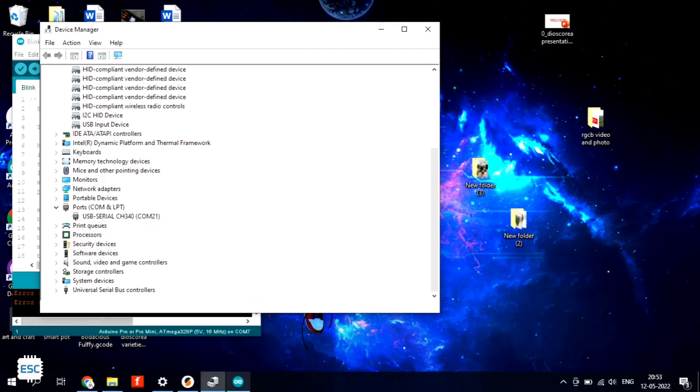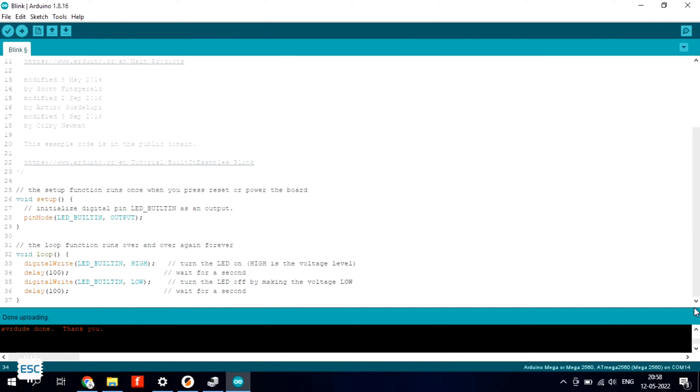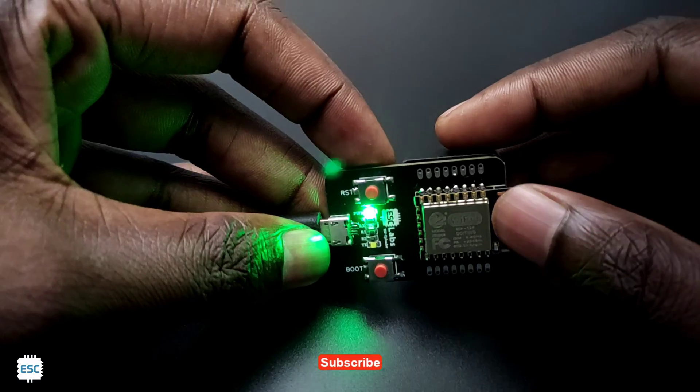Now on the computer you can see that the system detected the programmer, and let's upload the basic blink sketch. So here it is — no need to solder, no need to push the button. It's done. You can find the circuit diagram and other details from my website. Link is in the description.